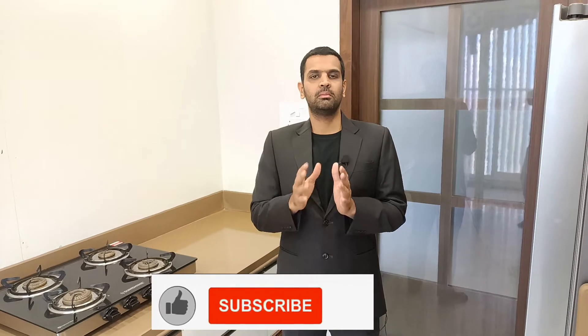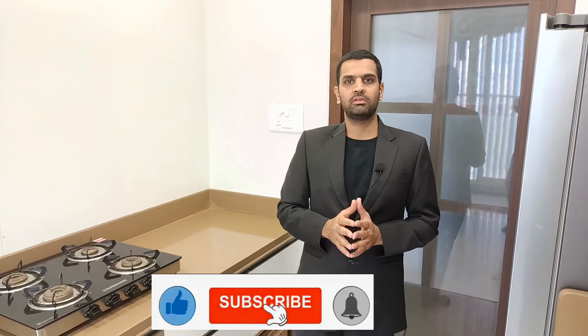Hope this video helps you determine a perfect color combination for your dream kitchen. Thank you so much for watching.